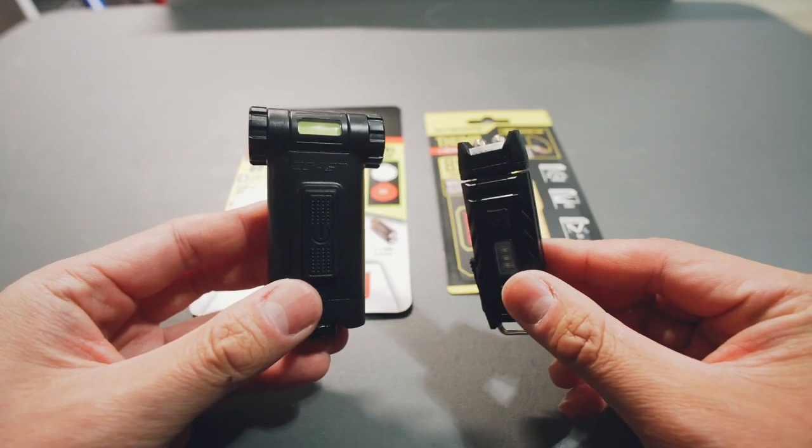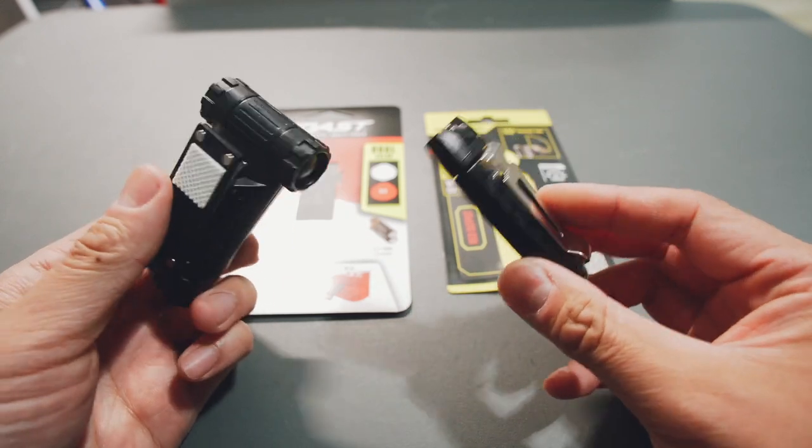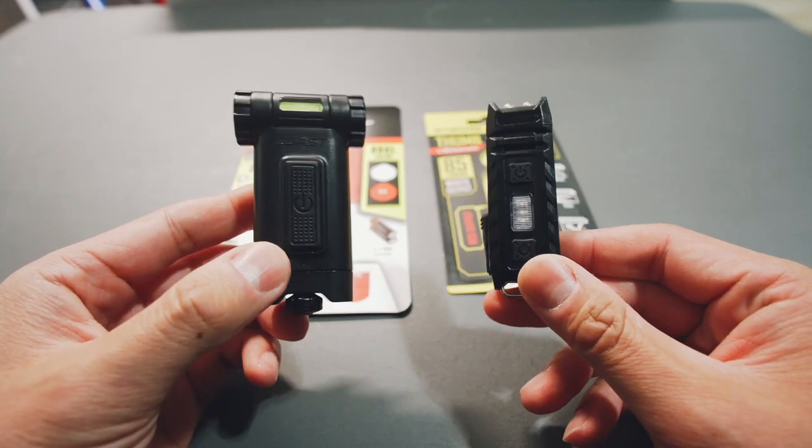I don't think you can go wrong with either of them, especially given the price. Buy one of each, play with it — they're so cheap, buy two of each, three of each, give them to your friends. I think these are both really cool flashlights.